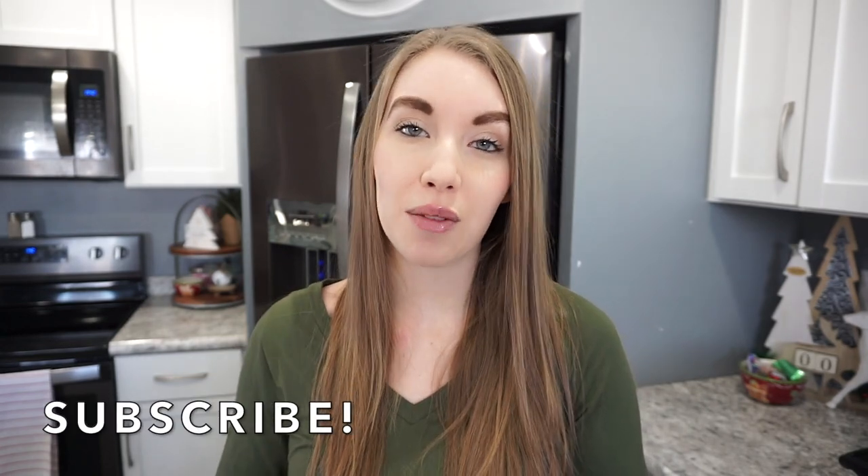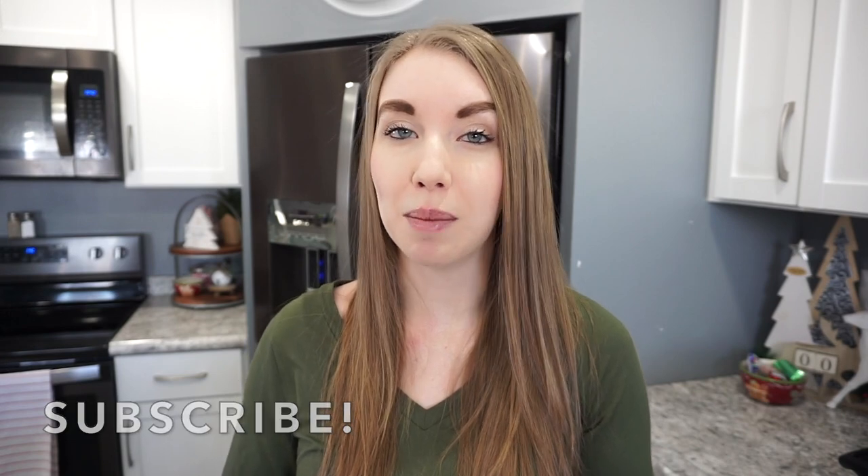Alright guys, that is going to wrap up this air fryer video. I really hope that you enjoyed it — if you did, don't forget to give it a thumbs up and hit that subscribe button if you have not already. I would love to have you over on my channel for tons more cooking content and really quick and easy recipes. Sunday's video is actually going to be a crock pot dinners video, so if that's something you're interested in, make sure you stay tuned. I'll catch you all in my next video — thanks so much for watching, bye!